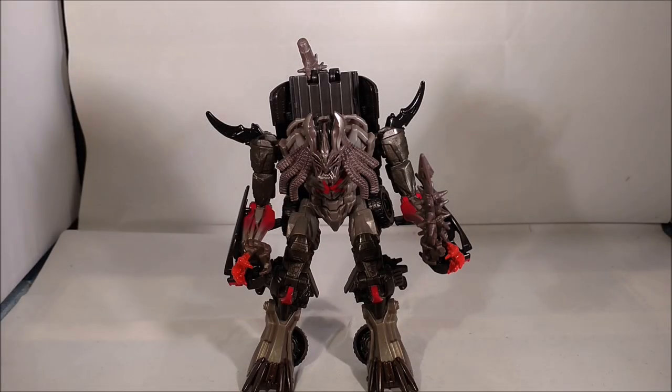Hi everybody, it's your old pal Chuck, and I am back with another review. Today I'm excited to bring you the first Deluxe figure I've been able to get my hands on from the Transformers: The Last Knight movie line. This is Berserker. I was able to get Berserker off of eBay from Kokomo Toys.